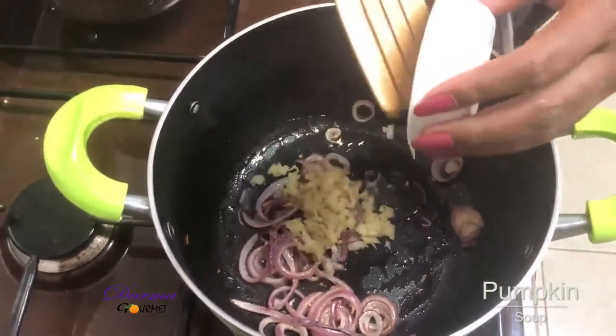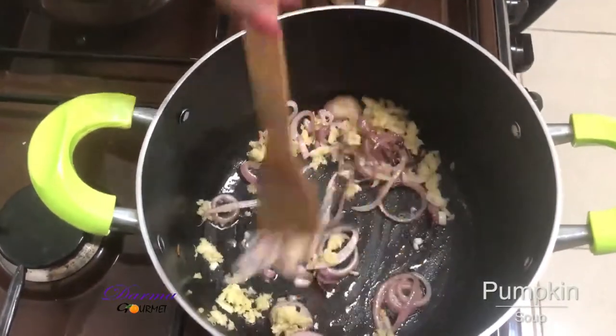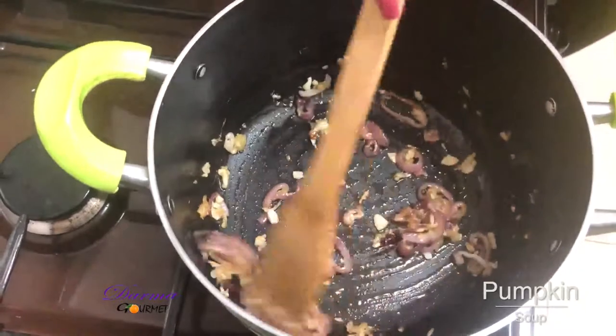I'll add my garlic ginger paste. I'll let this cook for about a minute. My onions are now ready.